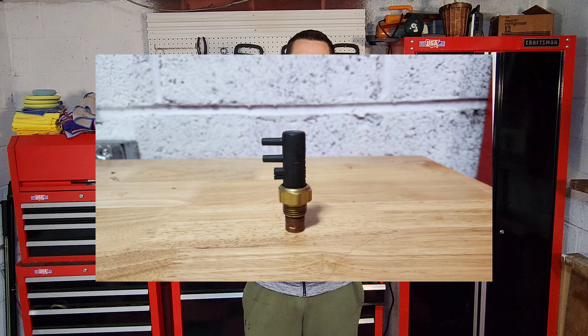Hey guys, welcome back to RPO Restorations. In this video, we're going to be talking about another one of those forgotten components in your 80s or 90s General Motors car or truck, and that is this little guy right here, the thermal vacuum switch. If you want to take a couple of minutes and learn a little bit too much about one of those components that helps run your car, then stay tuned.